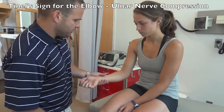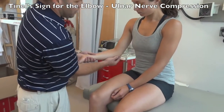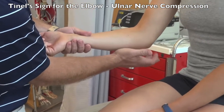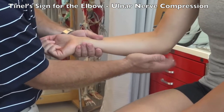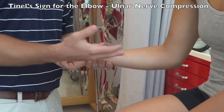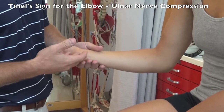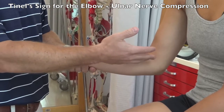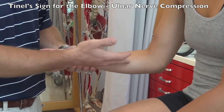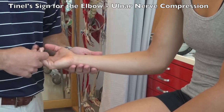Relax the hand and stabilize the wrist with your other hand. Feel for the ulnar groove at the elbow and lightly tap over the ulnar nerve, asking what they feel. If there is ulnar nerve compression or entrapment, they may feel numbness, tingling, or a radiating feeling down their medial forearm into their last two digits.